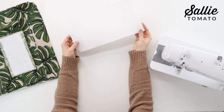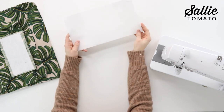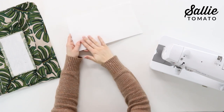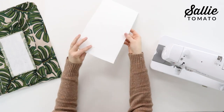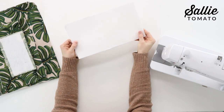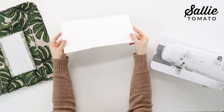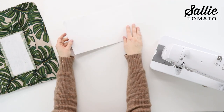The last piece to attach interfacing to is your base support using the heavy stabilizer. Fuse one piece of interfacing to each side of the heavy stabilizer — this makes the base support even firmer and provides a supportive piece for the bottom of the bag.